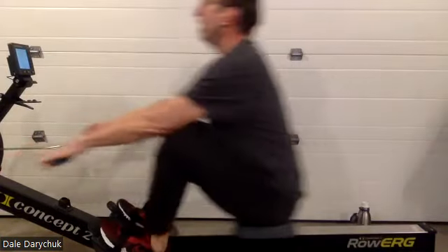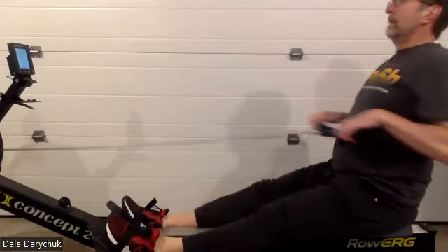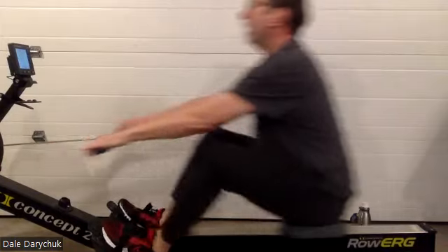Dale's thinking of sitting tall — he's holding that body angle pretty nicely right now through the beginning part of that drive. Excellent work.